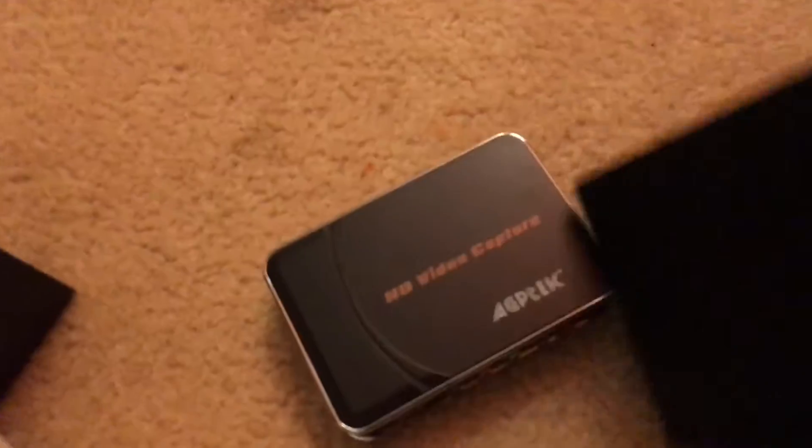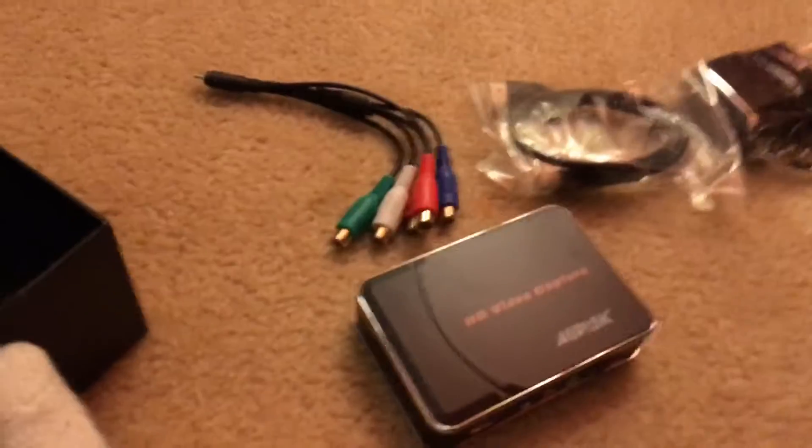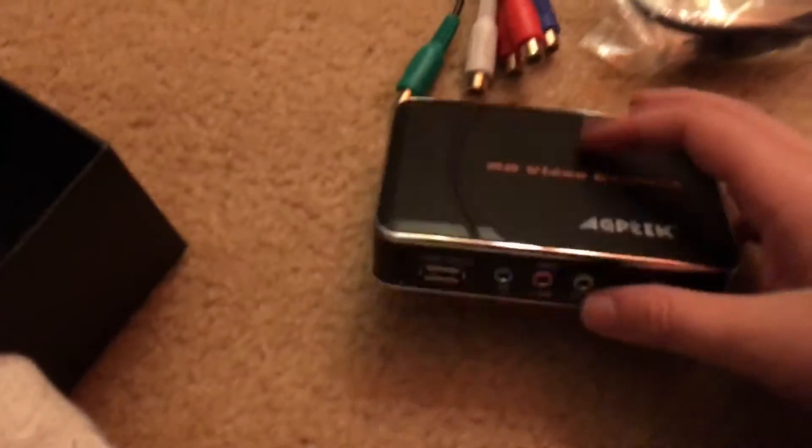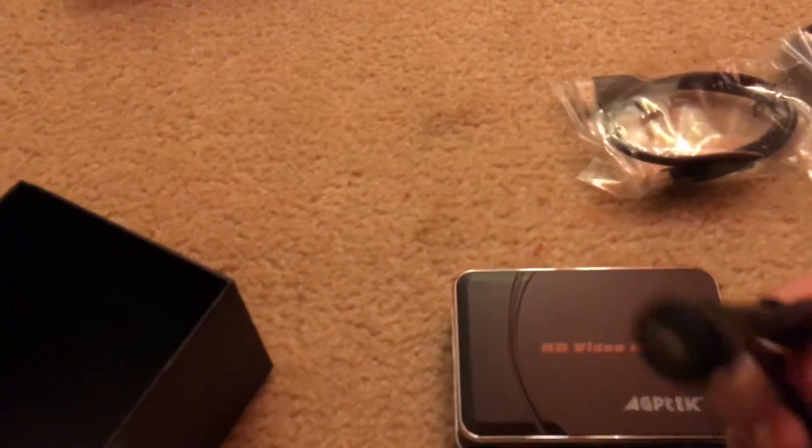It comes with editing software, but I heard in a couple of videos that it was pretty poor — not that good. Here's the power cable, here's the HDMI cable that comes with it, and here is the YPbPr. When you want to record your audio, you use the YPbPr, but I really recommend just using Audacity and recording your voice with that — because YPbPr basically downgrades your quality.